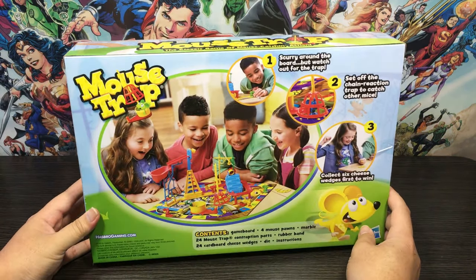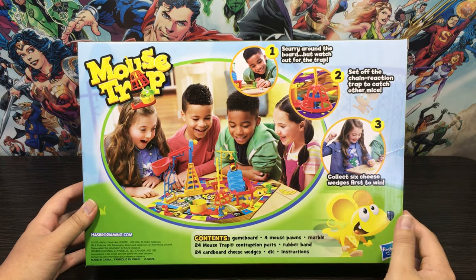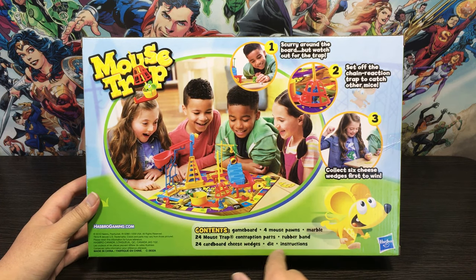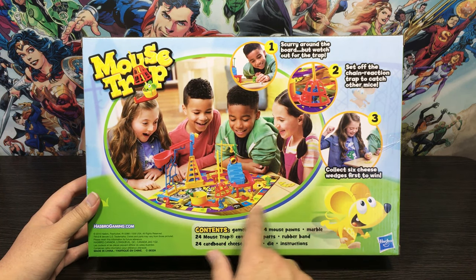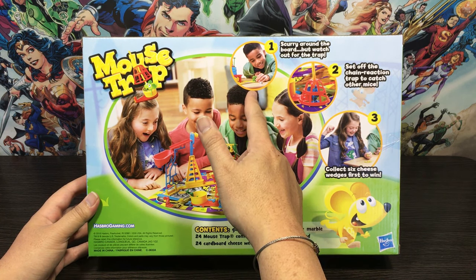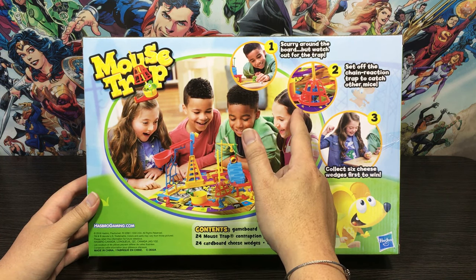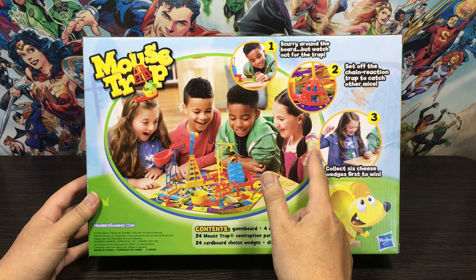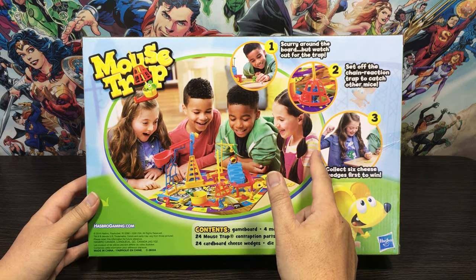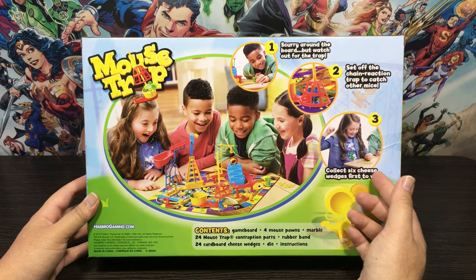Here we have the back of the box — just as I remembered it, nice and colorful, a bunch of kids playing, it looks real fun. Down the bottom we've got the contents: the game board, four mouse pawns, a marble, 24 mousetrap contraption parts, a rubber band, 24 cardboard cheese wedges, a die, and instructions. How you play: number one, scurry around the board but watch out for the trap. Number two, set off the chain reaction trap to catch another mouse. Number three, collect six cheese wedges first to win.